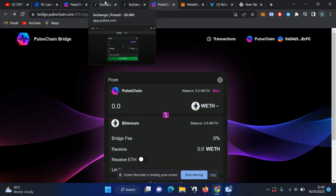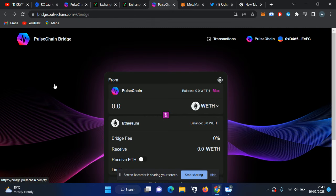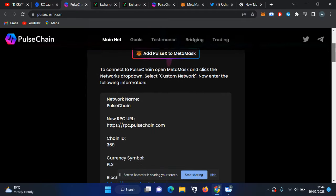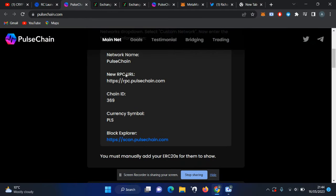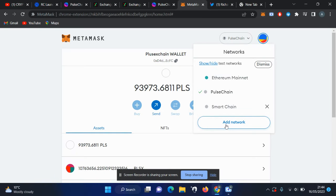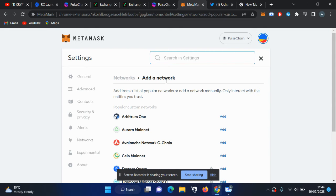Before the bridge, we're going to cover how you can earn more PLX and PLS tokens by staking. First, go to pulsechain.com. If you have not added the network, you can copy the details there and add the PulseChain network using MetaMask by clicking on 'Add Network' and adding it as a custom network.